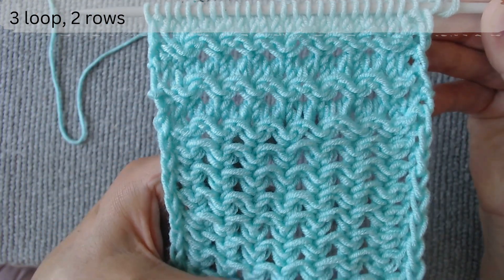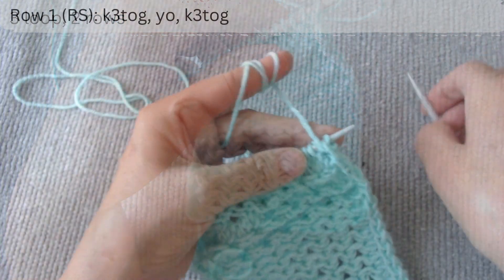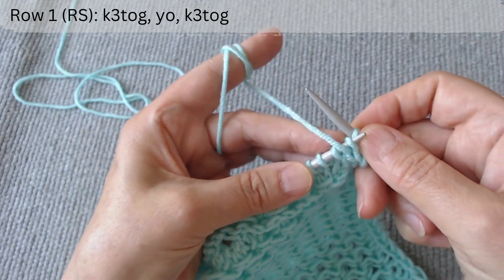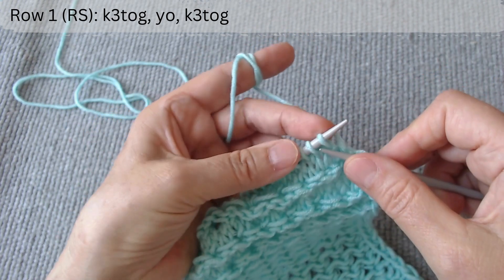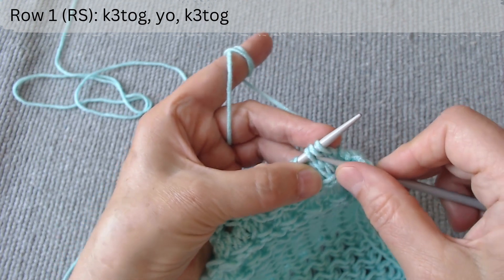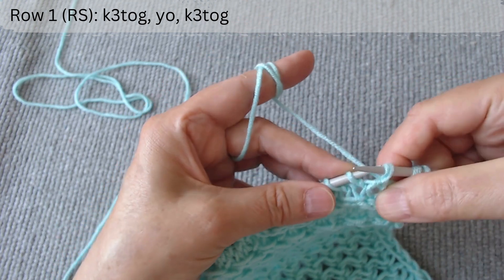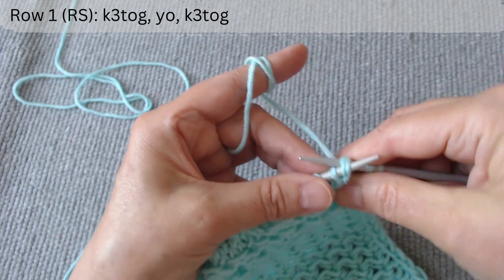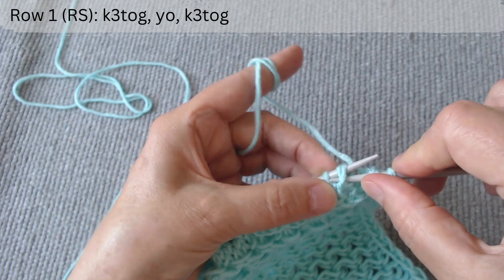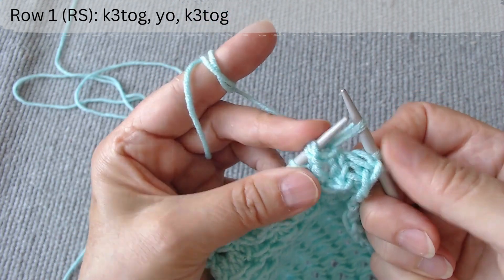We start on the right side. Row 1 is on the right side. After the edge loop, we work with loops in groups of three. Exchange the places of the first and second loops this way and return them to the left hook. We do this to center the main figure. Knit three together, make a yarn over loop and knit them together again.